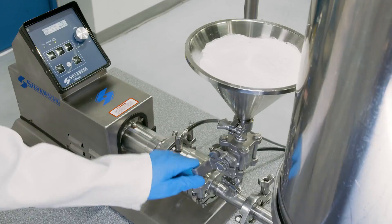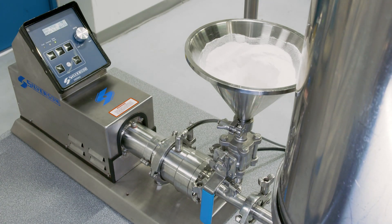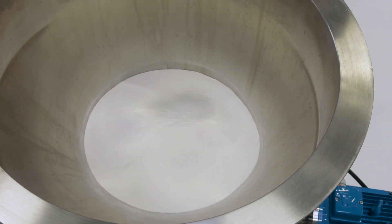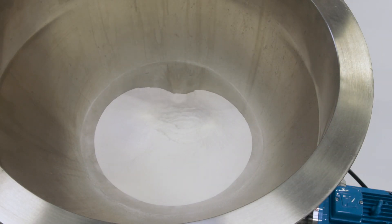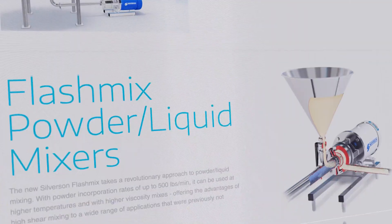We offer mixers for a wide range of batch sizes, from laboratory or pilot scale units up to bulk production machines. Consistent results can be obtained across our entire product range, allowing you to scale up easily. To find out more, read the application report or contact us today.